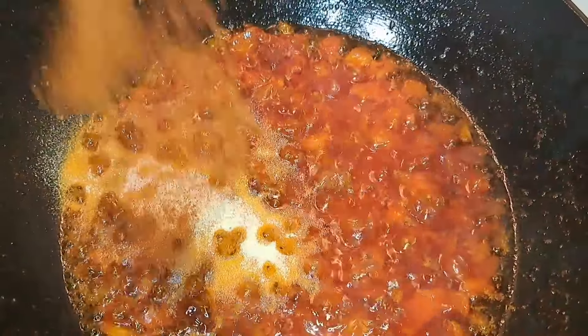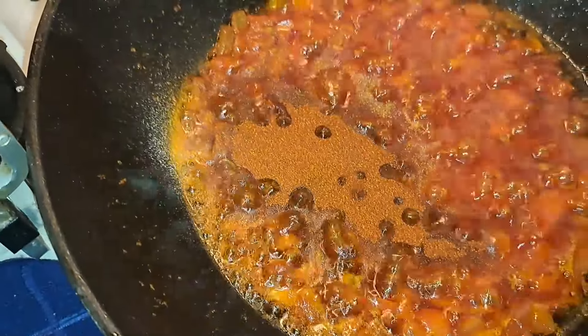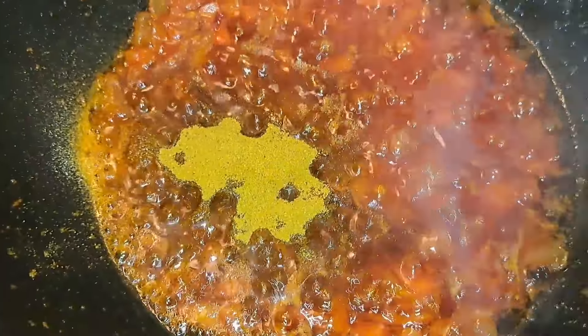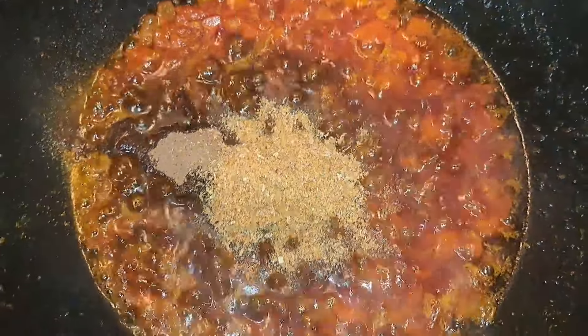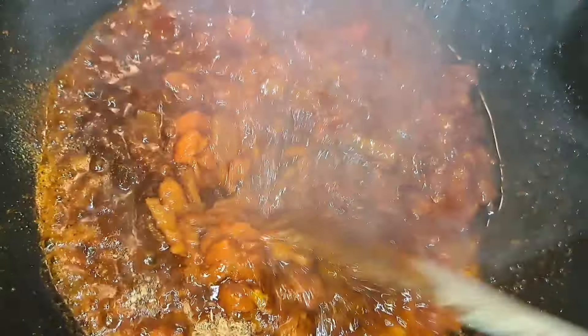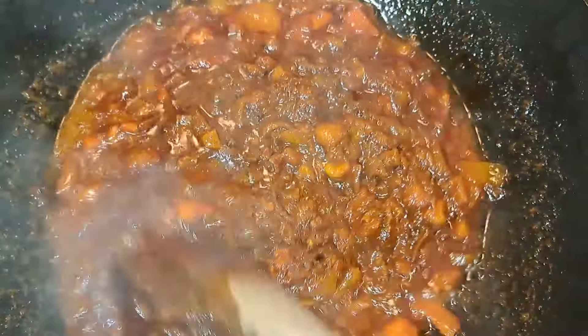I make sure that everything is well balanced — the pepper, the salt, everything is okay — because immediately I add the beans I'm not going to add any more spice or seasoning. This is crayfish that I just added. I give it a stir and allow it to fry for some minutes before I add the other things. If you have watched up to this point, please share my videos, subscribe to my channel, and like and comment.